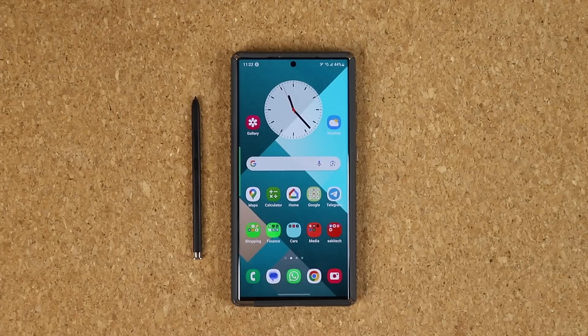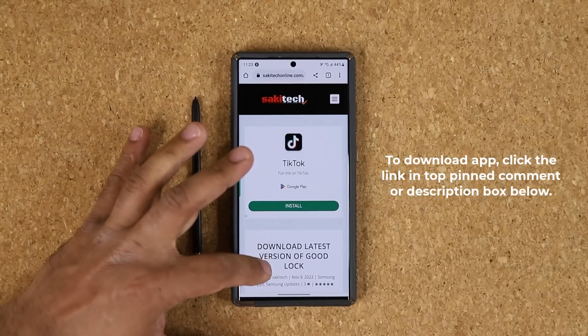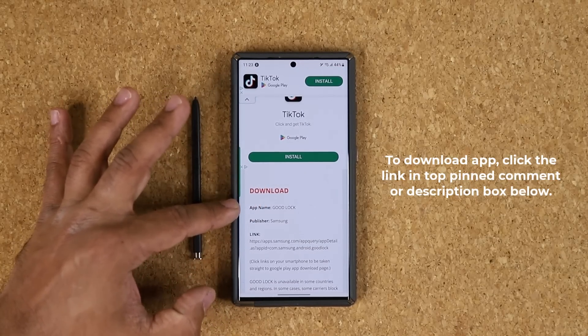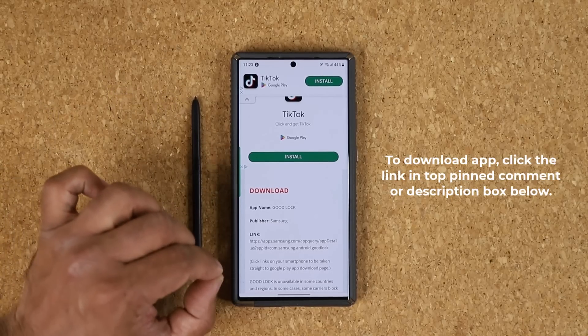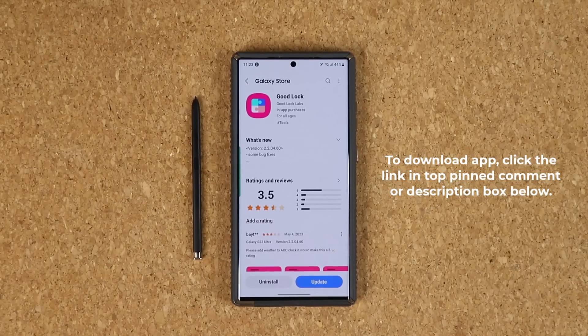First and foremost, to activate these settings, you do have to download a Samsung app — this app is made by Samsung. Click the link down below. Once you click the link, it'll be at my website. When you scroll down under download, you want to click the Good Lock application. This application is made by Samsung for Samsung Galaxy phones, exclusive to Samsung phones only.